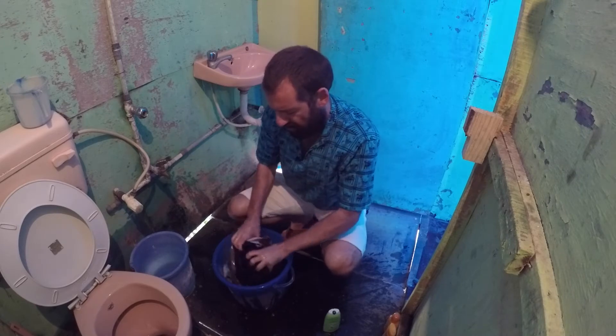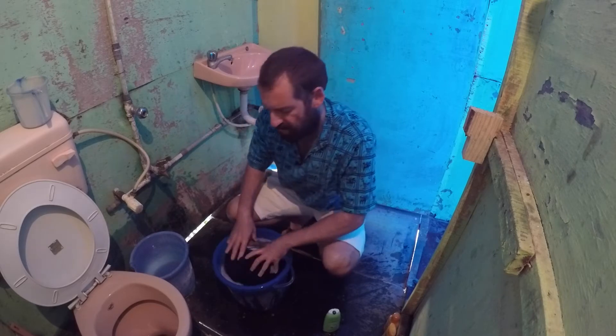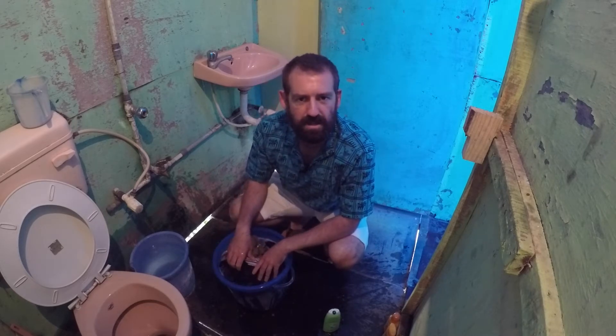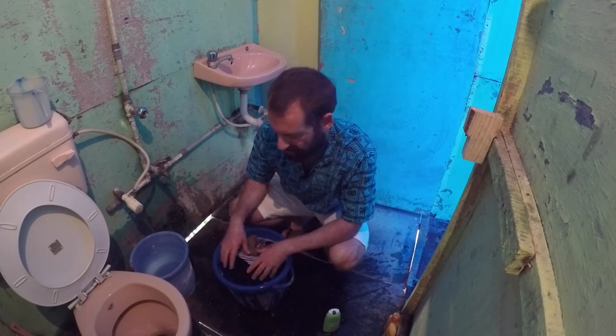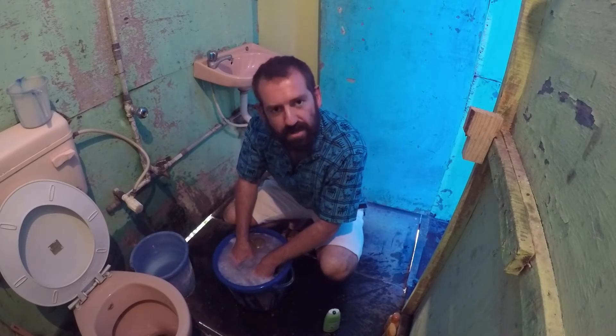Most people might be afraid to do laundry by hand, or they don't think their clothes will end up as clean as if done in a washing machine. That's probably true — washing machines in the West do a pretty good job. But when you wash by hand, you can get them pretty clean.